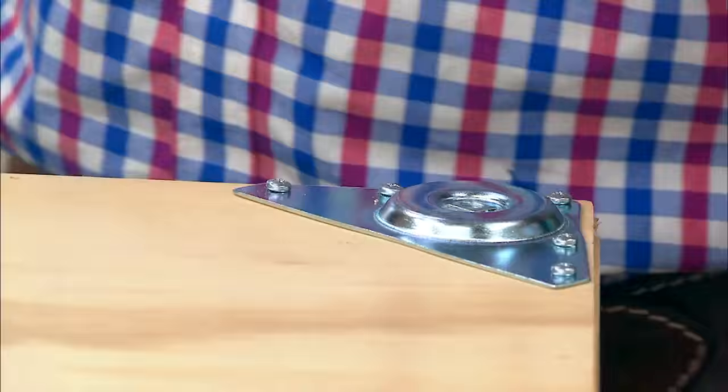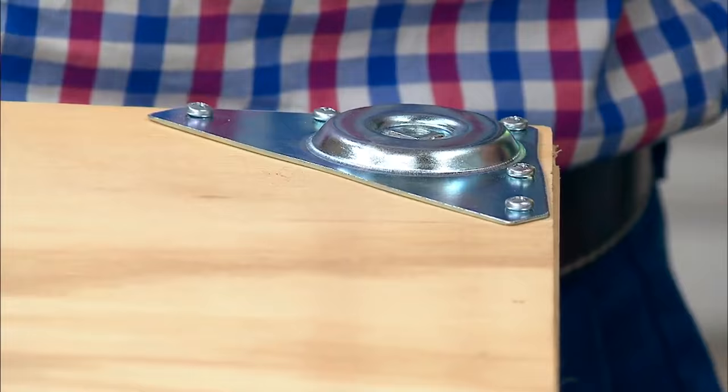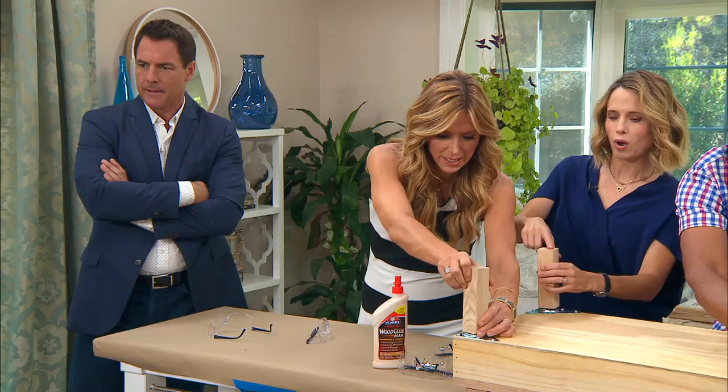This is where I went a little bit different from the ones I saw online. I wanted super strong legs because I know my son will be climbing on top of these. You get these little plates from the hardware store — they come with legs. These are the same ones you'd use on a coffee table or a sofa, so they're going to hold your three-year-old. It's wide enough too.